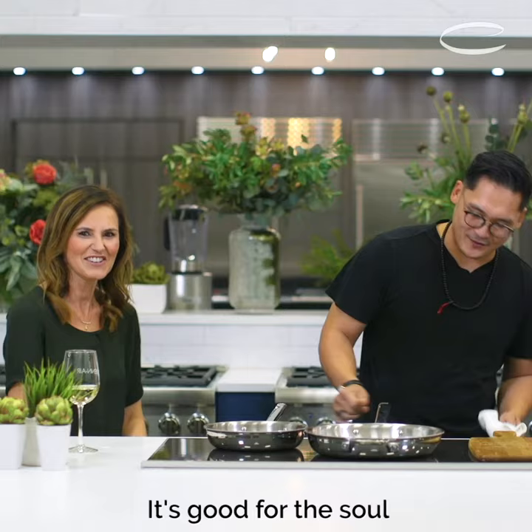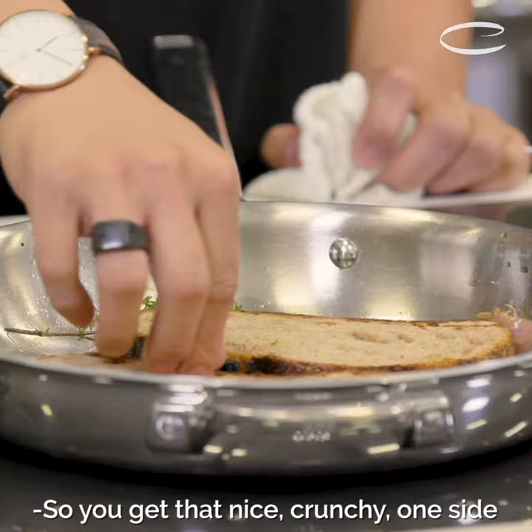We're only gonna sear one side of it, so you get that nice crunchy, toasted side. And then the other side is just gonna be nice and chewy.